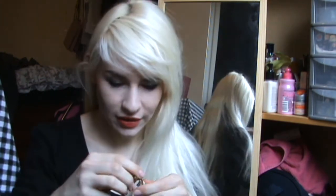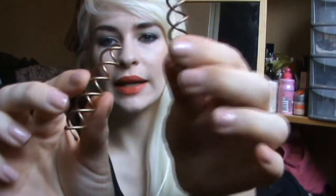Hi everyone! Today I'm going to be showing you how to use the Goody Simple Style Spin Pins. I did a blog post on them and got loads of feedback with everyone asking how they work, so I thought I'd do a video. You get two of them in a pack for about £4.50. I'm going to do two simple buns today — a neat one and a messy one — and I'll show you how well they hold and how easy they are to use.